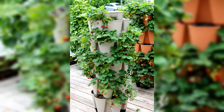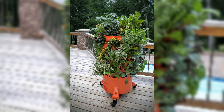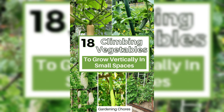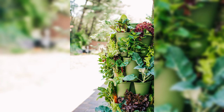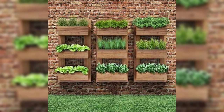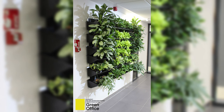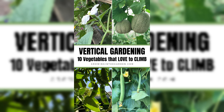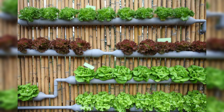Troubleshooting Common Issues. As you nurture your vertical vegetable garden, it's essential to be prepared for potential challenges that may arise. We'll guide you through troubleshooting common issues, from dealing with pests to providing effective solutions to keep your garden thriving. Vertical gardens are not immune to pests, and early detection and intervention are key to preventing damage. Keep a close eye on your plants for signs of common pests such as aphids, mites, or caterpillars. Consider natural remedies like neem oil or introducing beneficial insects to maintain a healthy balance. Regularly inspect your plants, especially the undersides of leaves, and take prompt action if you notice any pest infestations.